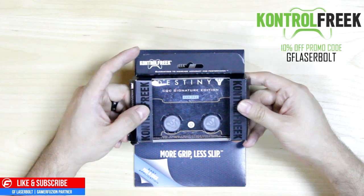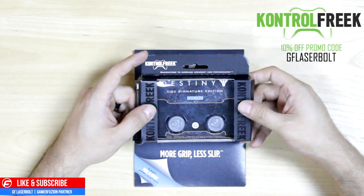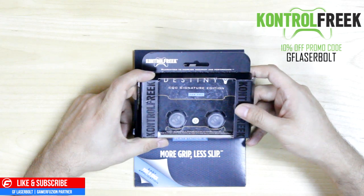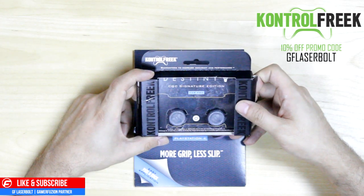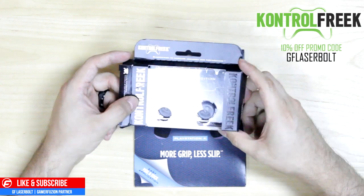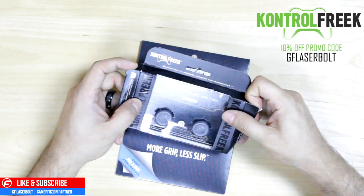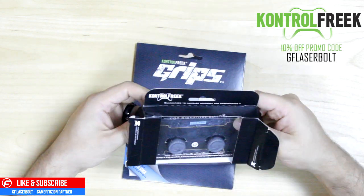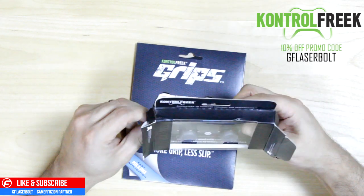As you guys know, I am an extensive Destiny player, and I want to talk to you guys about their Destiny CQC Signature Edition for the PS4. These are actual grips that you put on your PlayStation 4 controller — they come with a nice Destiny logo and a Destiny theme to it. So let's go ahead and open these up right here.